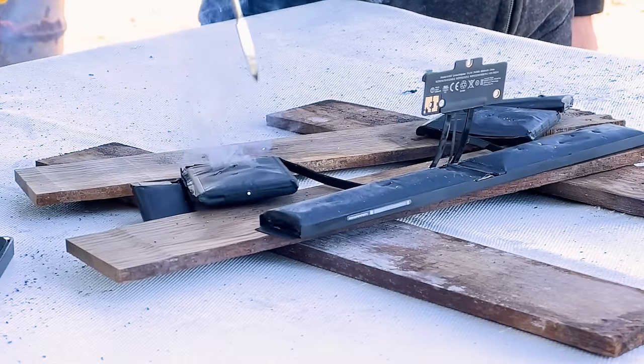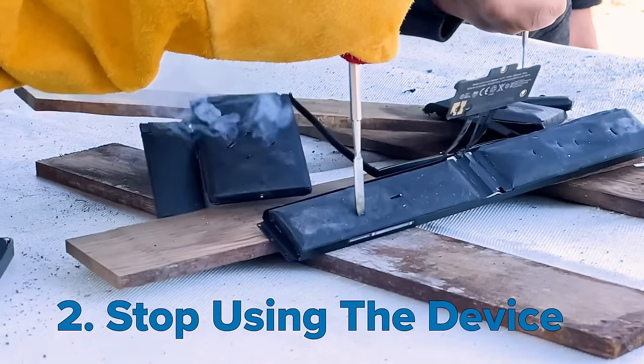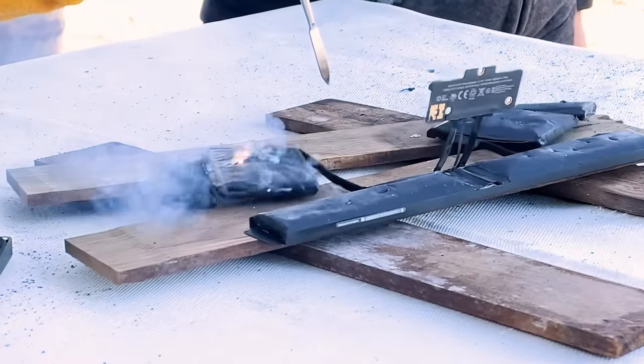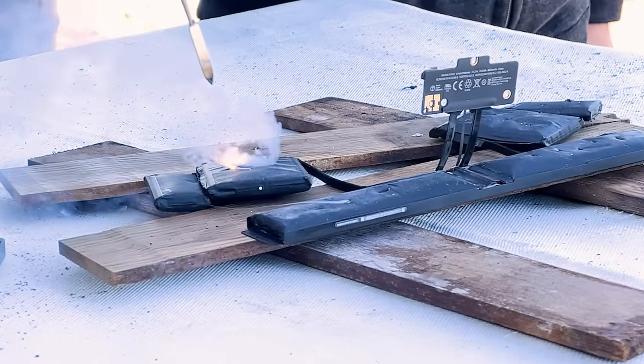So if you ever notice your battery swelling or if it smells funny, don't freak out. Stop using the device. Don't charge the battery. Replace it right away. Definitely don't put it in your pocket. Swollen batteries can happen due to small manufacturing defects, even if the device has never been opened.